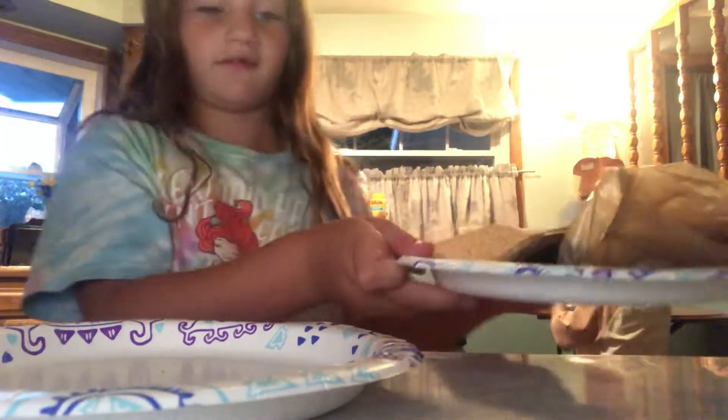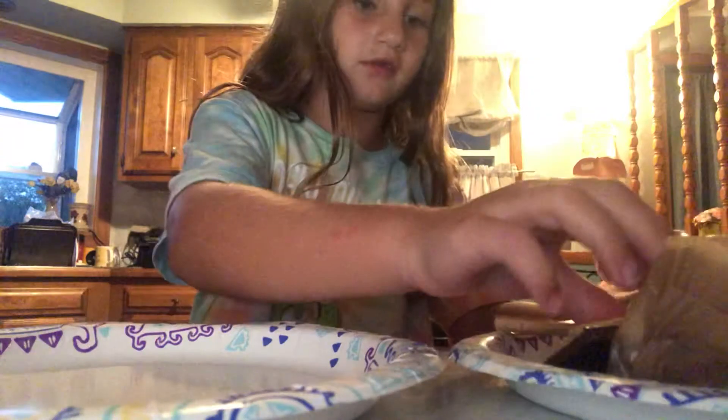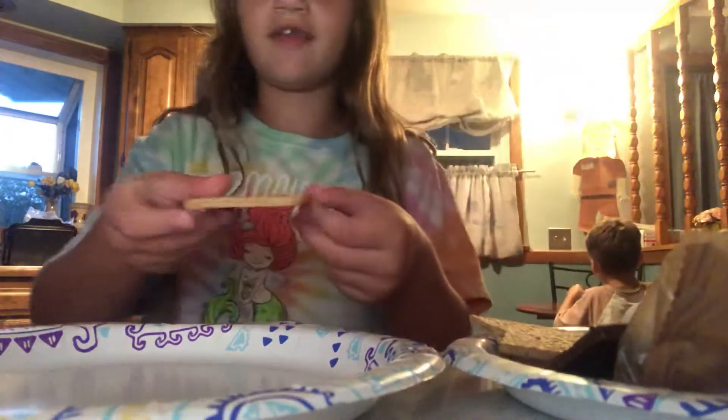Okay, that's better. So to make s'mores I have all my ingredients, so now I'm just gonna get started. First I lay down my graham cracker — both of you already know how to make s'mores but I'm just showing you for fun.